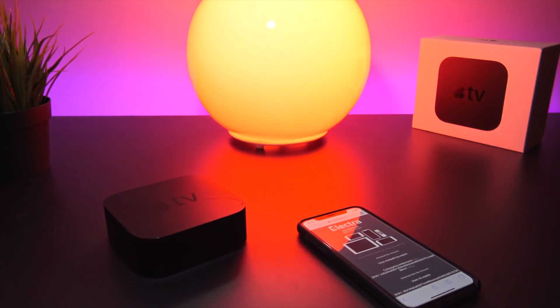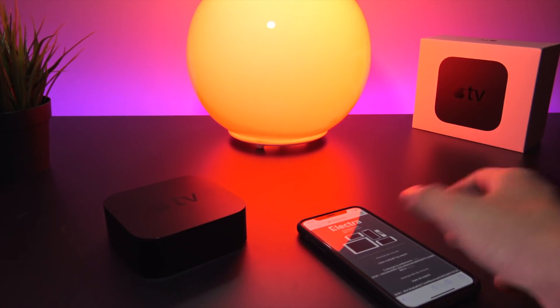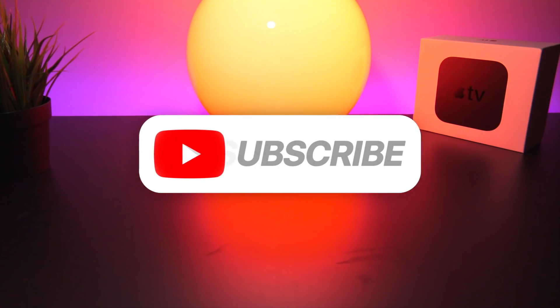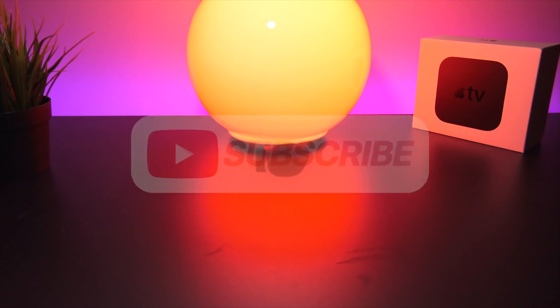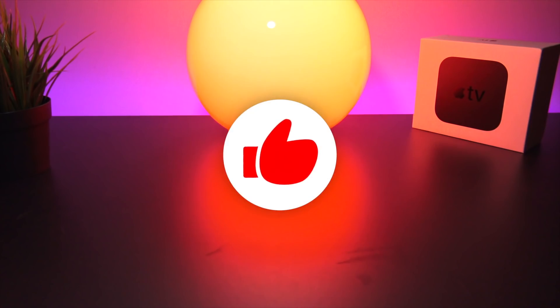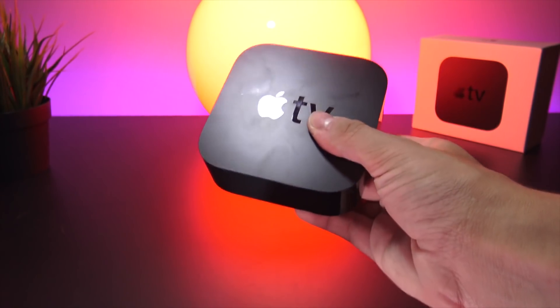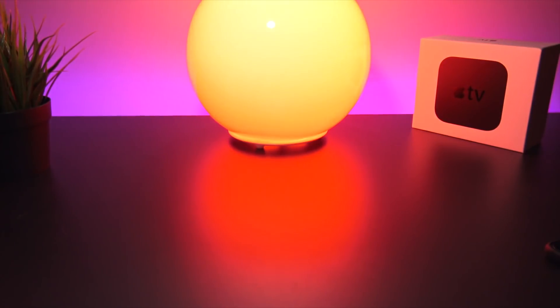I will keep you guys updated if a new jailbreak comes out on a newer version of tvOS, so subscribe to the channel if you haven't yet and give this video a thumbs up if you're excited to jailbreak the Apple TV. Later in this video we'll talk about whether it's really worth it, what can be accomplished, and more — but first let's get into jailbreaking.